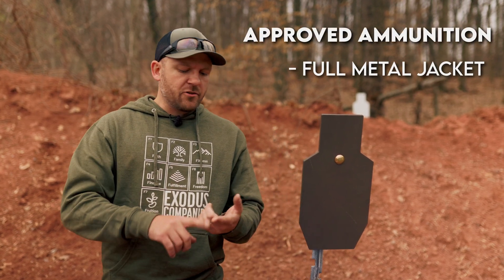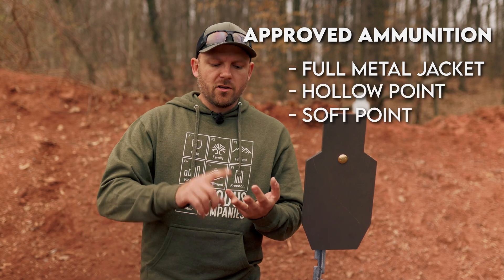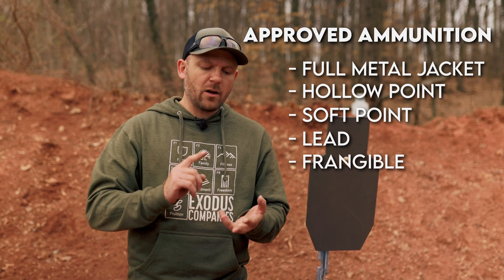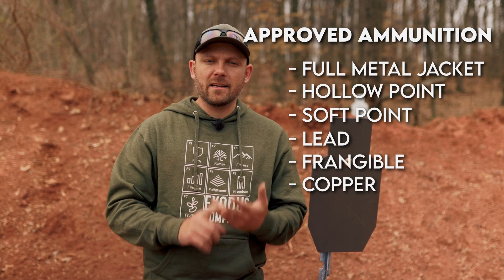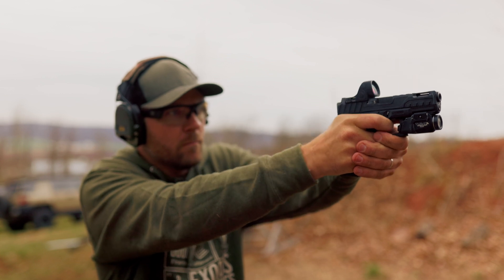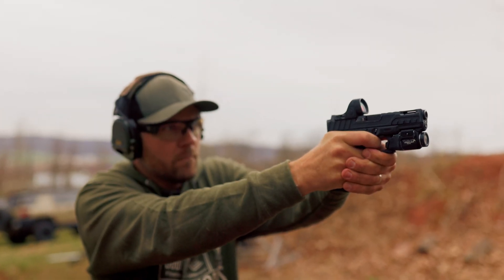The approved ammunition types are full metal jacket, hollow point, soft point, and lead ammunition. Frangible is fine too, and all-copper ammunition is fine as well. Put some test rounds on your target plate to verify that your ammo is approved for the target plate itself.